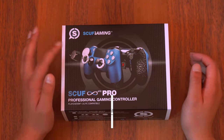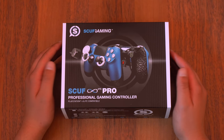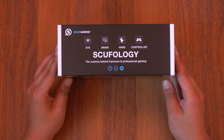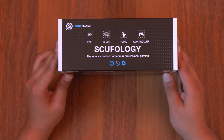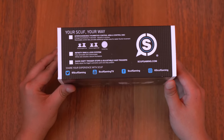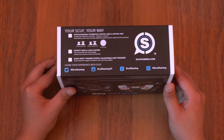First, here's the box — the SCUF for PlayStation Pro, a professional gaming controller compatible on PC and PlayStation with all the capabilities of the regular PlayStation controls. On the box it says something like 'SCUFology' — the science behind hardcore and professional gaming. On the bottom it says 'Your SCUF, Your Way.' There are different analog stick configurations; I got the regular ones since I'm not a big fan of very tall analog sticks, though they do offer that option.